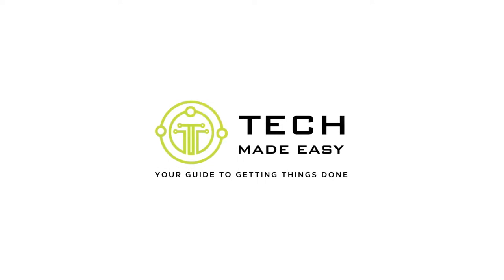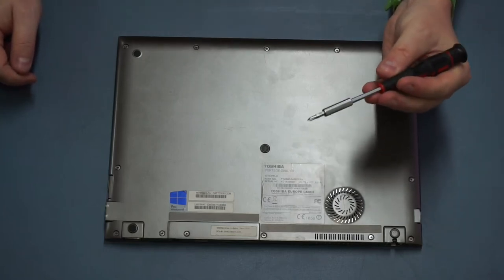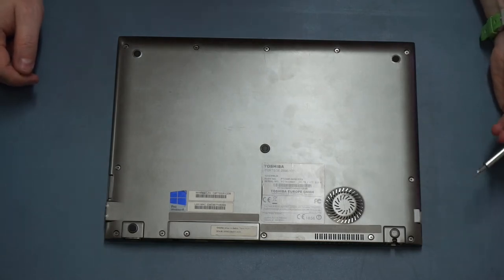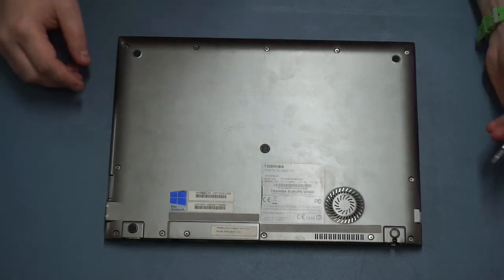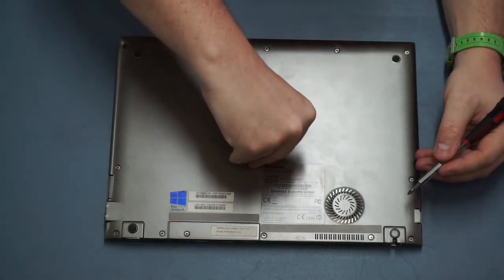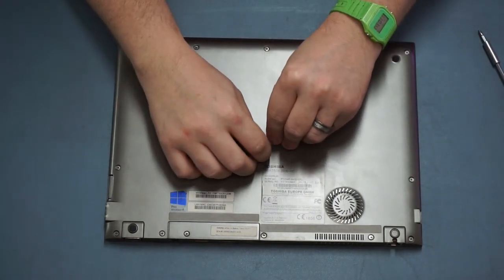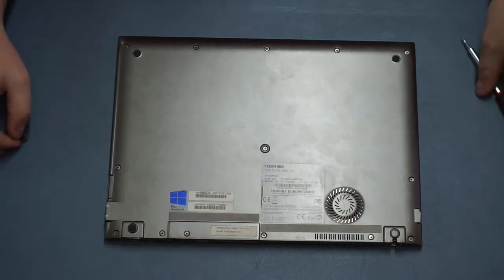Hi guys, welcome to this video where I'm going to show you how to upgrade the Toshiba Portage Z930. To get into this machine is actually quite simple - you just need a small Phillips screwdriver and maybe a small flat head one as well. This laptop hides a bit of a secret: under this center non-slip grip is a hidden screw. Pry that out - it's just held on with adhesive.